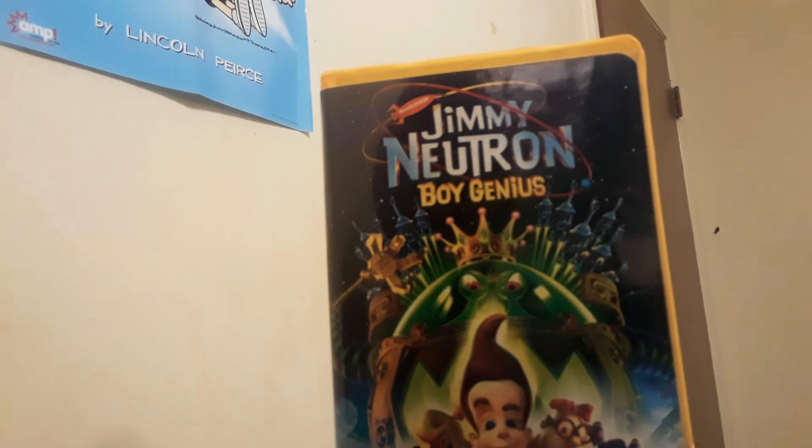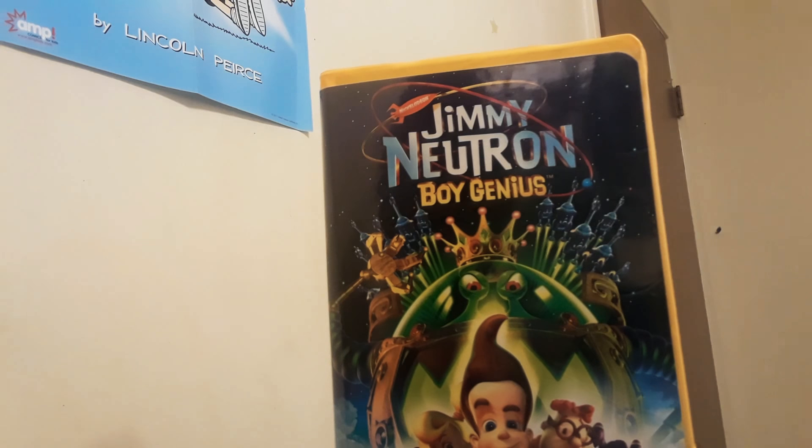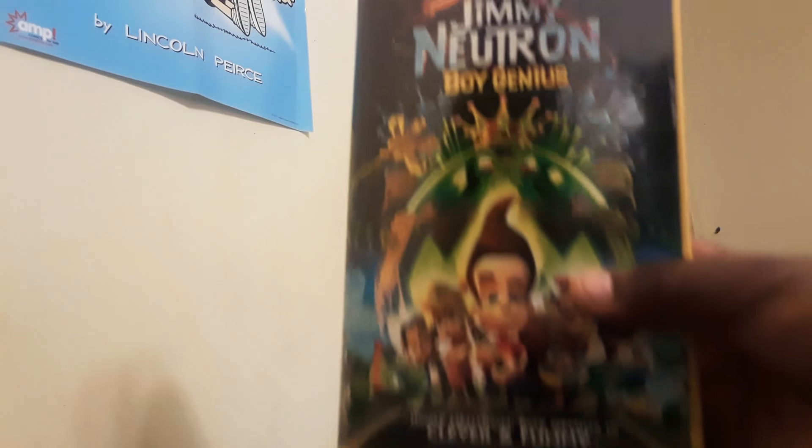And here we have the VHS release of Jimmy Neutron Boy Genius. Now, I already got the DVD, as you can see from the disc here, but I decided to get a VHS copy. And this is in near mint condition — this thing is in fantastic condition. I love Jimmy Neutron, it's a personal favorite of mine, and I finally got the VHS. As you can see, it is directly from the movie poster.